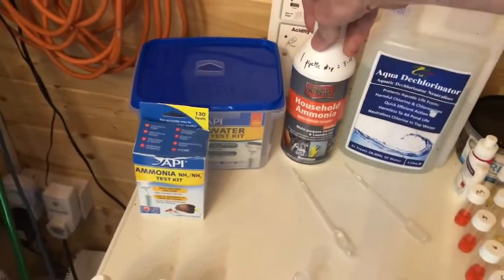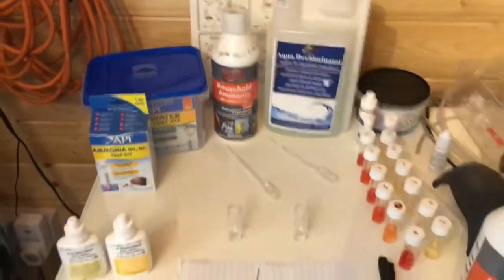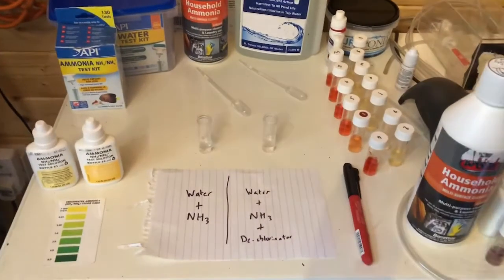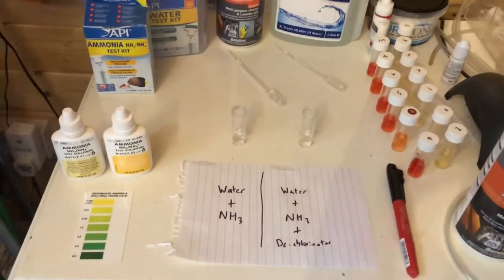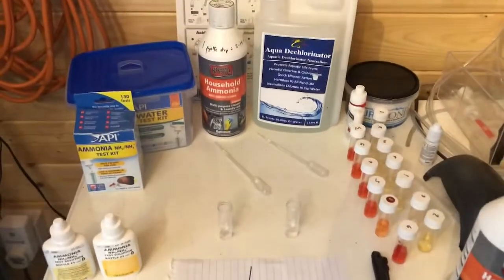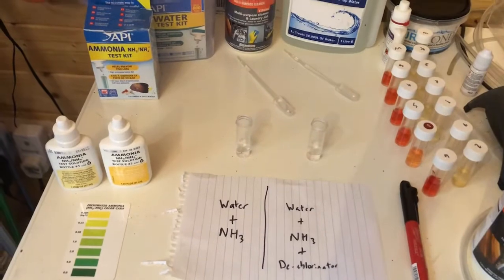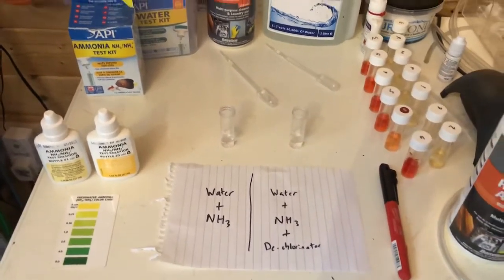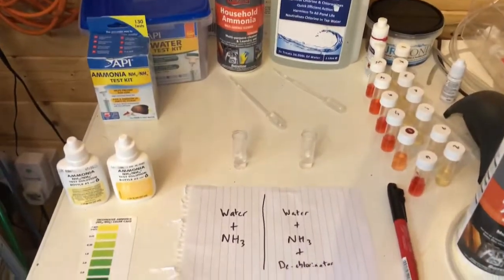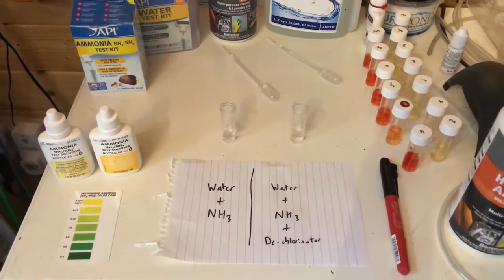This was baffling me — I couldn't work out how on earth dechlorinator could remove ammonia, because my understanding was that if you have chloramine in your water, dechlorinating it actually introduces ammonia, not removes it. So I thought I'd run this experiment to show you the issue and then talk through my understanding of what's going on.